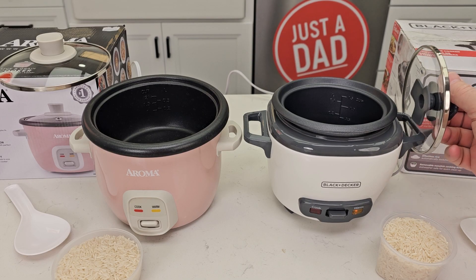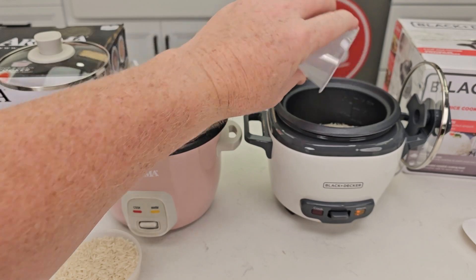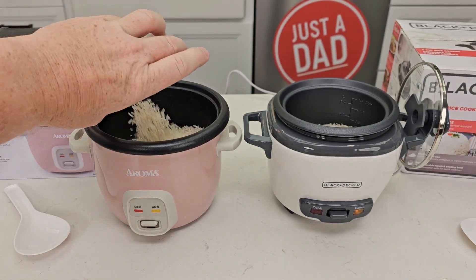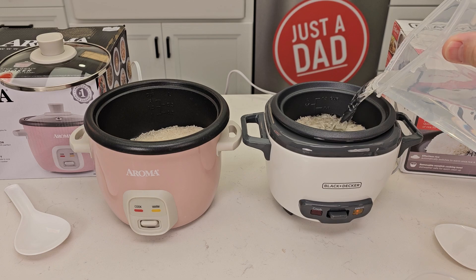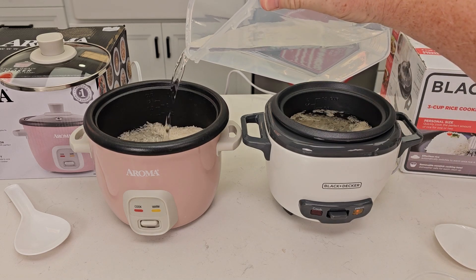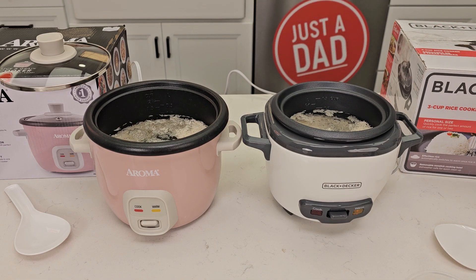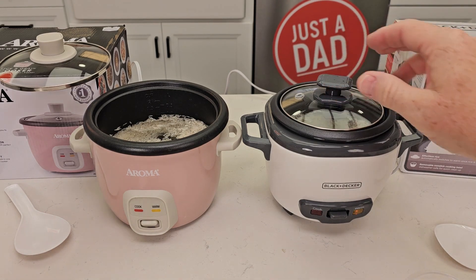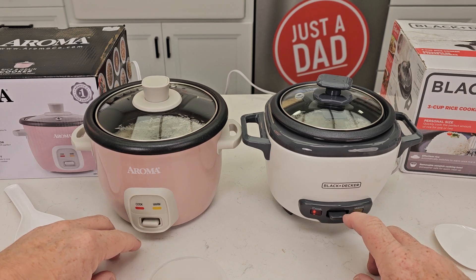I like the Black & Decker — you can put the lid, it's got a little hook right here. So you simply just put the rice in, then we're going to fill it up to the one mark with just water. Very easy to see on the Black & Decker, and the one mark on that one. They both have a clear lid.